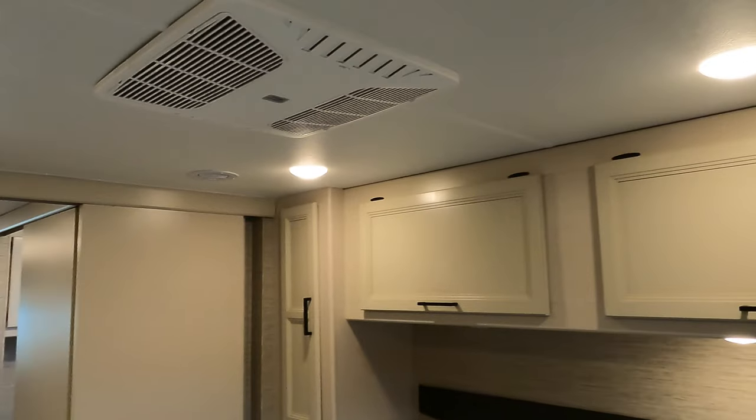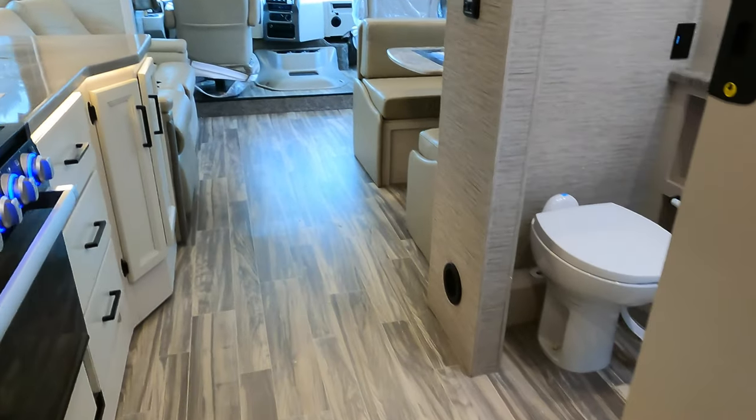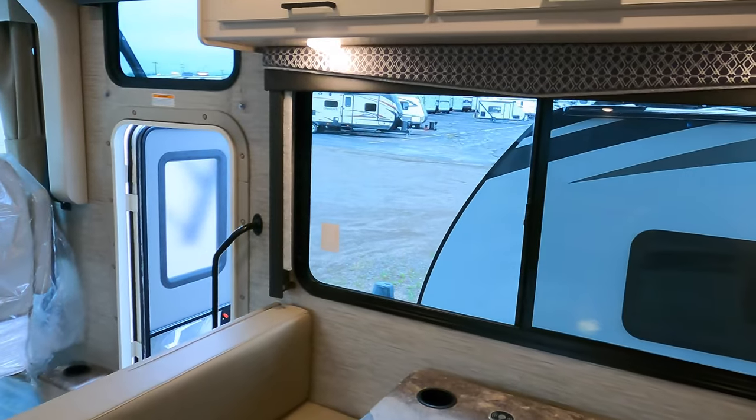This 29D is also equipped with two air conditioners. We'll do one more walk around to the floor plan. Nice big window by the dinette.